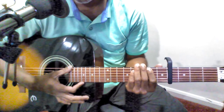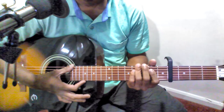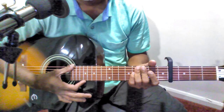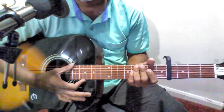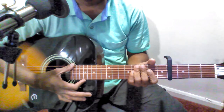The strumming pattern I have used in this song is in two types. First, in Pallavi I use a different strumming pattern and in Charanam it changes. It actually suits the song better.